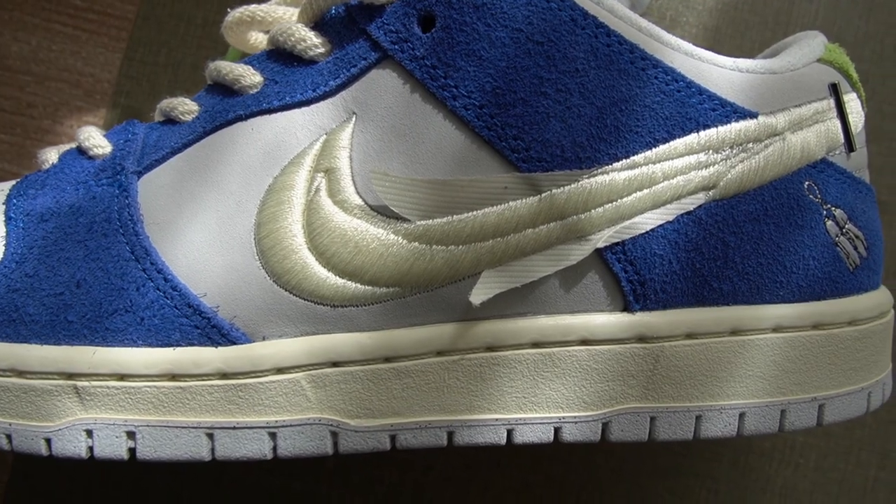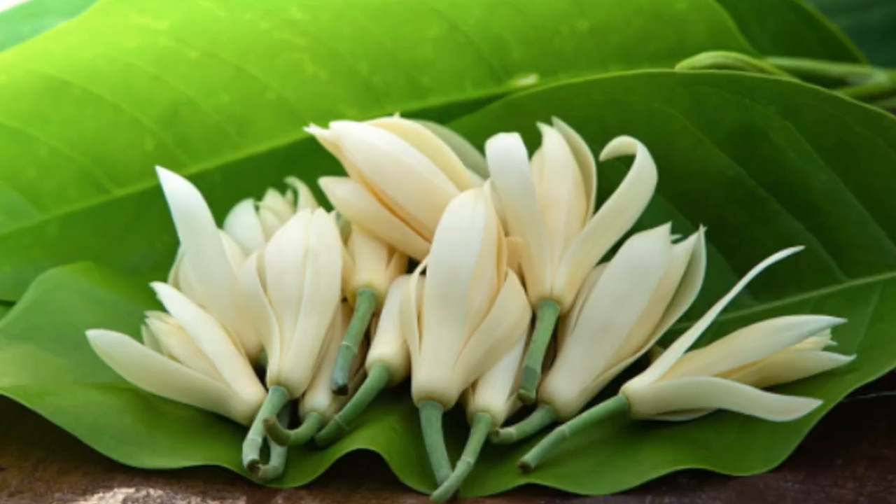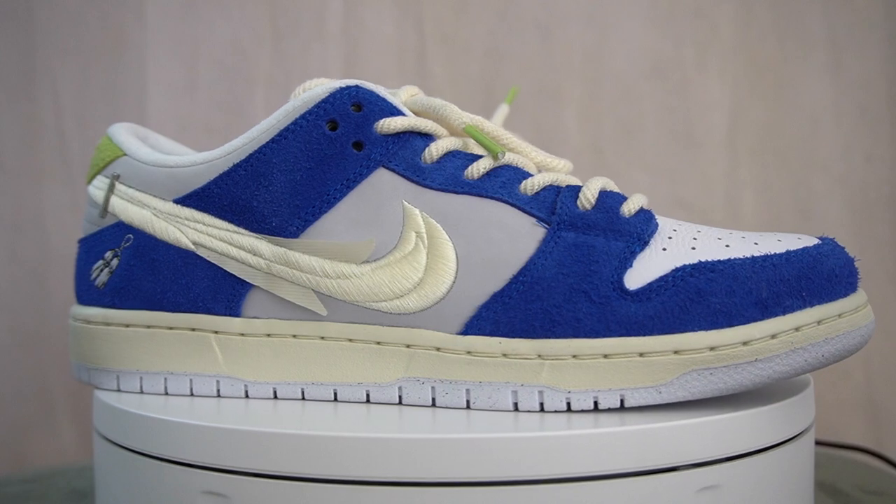Let's get into the shoes, and in order to do that we have to talk about the inspiration behind it. The inspiration comes from the white orchid flower, also known as the Gardenia, which are sold in markets all over Shanghai. People buy them and wear them on their clothes because they have a nice smell — it's kind of like their way of wearing a perfume. And you see this flower represented all over the shoe.